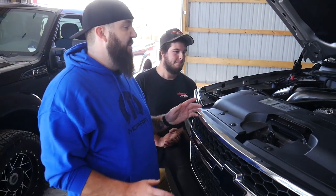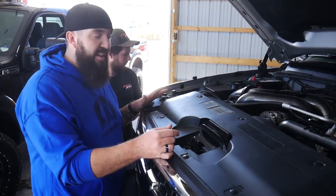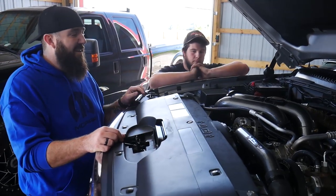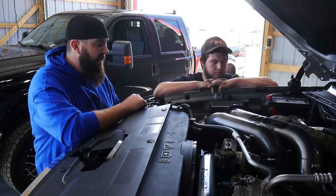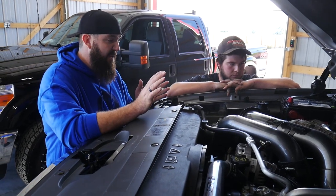It definitely shows the amount of quality I'm seeing out of the kit right here. Where the clamps are placed, the wrapping on the exhaust pipe from the valley turbo to the big Borg Warner — it turned out absolutely amazing.